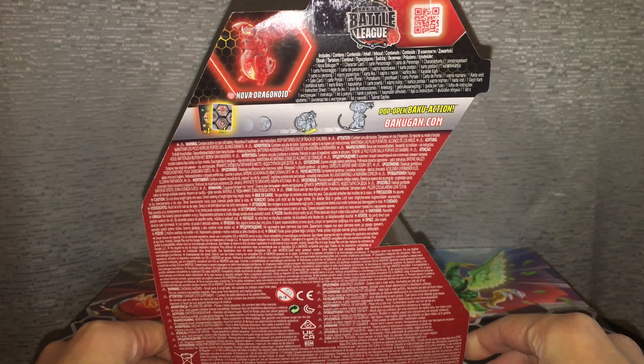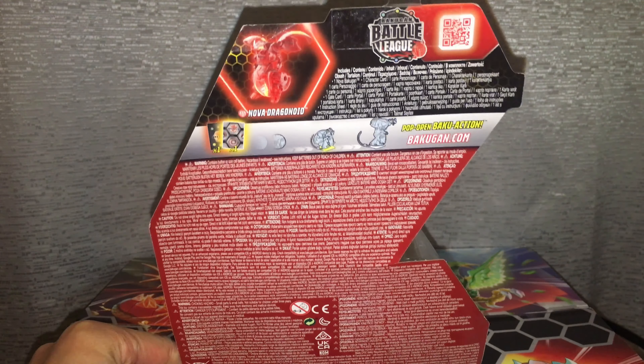Because this product is an electronic toy, they have to put a lot more warnings — like safety and all that — in every language on the planet.